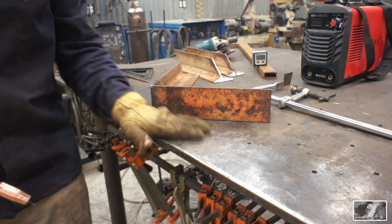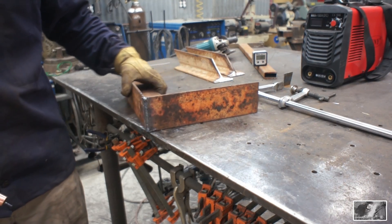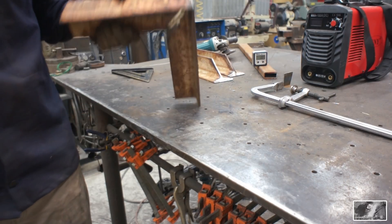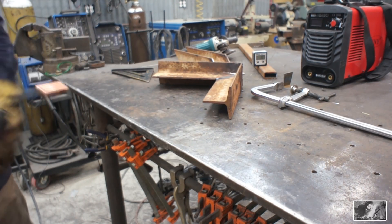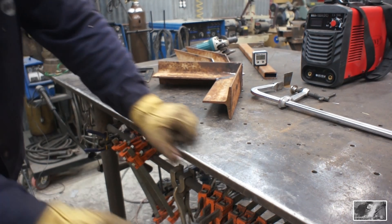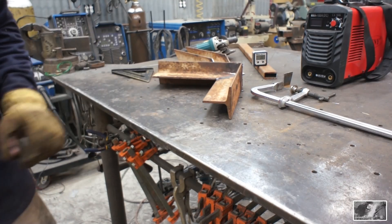I should have held that off the edge of the table — all those spatter berries would have fallen on the ground. We'll let that cool down and we'll weld our next piece, but we don't want to put too much heat in that.